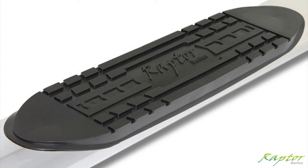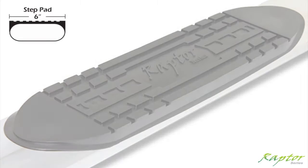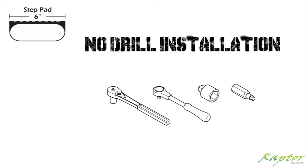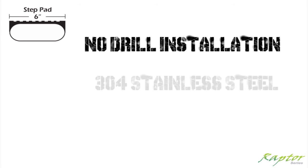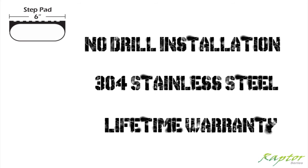Our bars feature a raised saddle style step pad with a 6-inch step surface. All applications feature an easy no-drill installation. Manufactured with 304 grade stainless steel and backed by an industry-leading lifetime warranty.